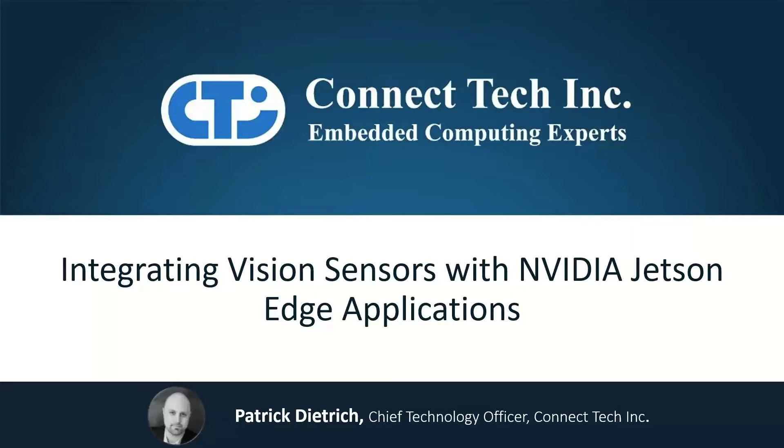My name is Patrick Dietrich and I'm the CTO here at Connectech. Today we're going to explore options for camera sensor data ingest and how to make the most out of the innovative NVIDIA Jetson platform.